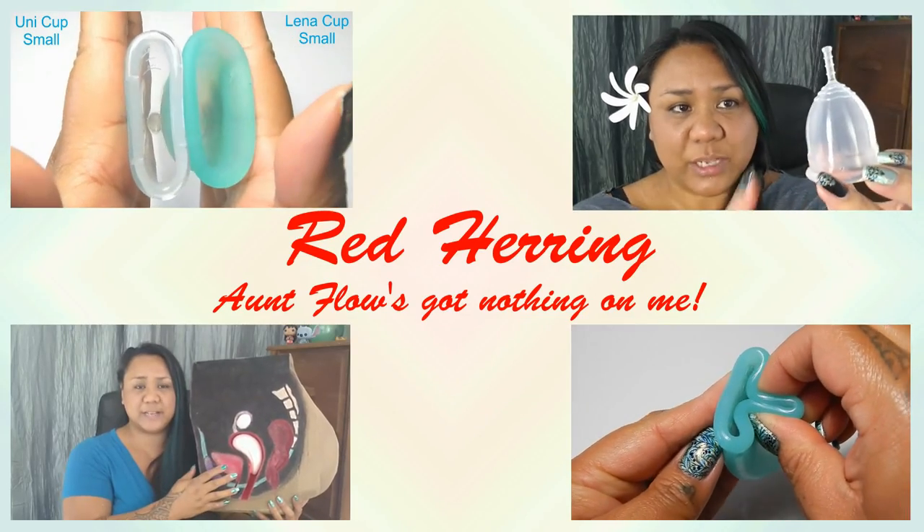Hello everyone, it's Red Herring and I hope you're having a great week. This is a requested video — it's actually been requested a couple of times and it's been requested a while back, so I'm very sorry that I'm only getting to it now.